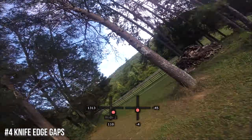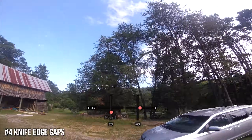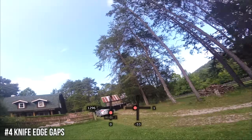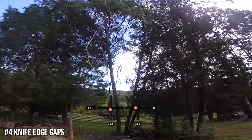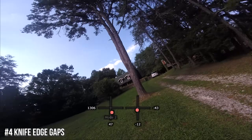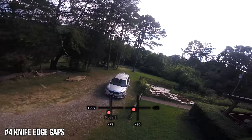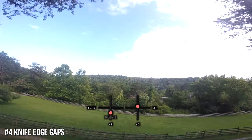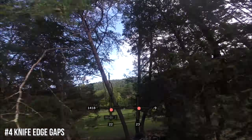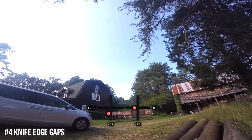Knife edge gaps are really good when you've got two trees close together. Give yourself some room on the other side of the gap the first time you try this. But if you can hit gaps, you can hit them knife edge too. That opens the door to playing with pitch and roll — even a gap you could fly straight through becomes much more interesting if you knife edge it. It starts to really mix up flying through gaps and having more control over what the quadcopter is doing.